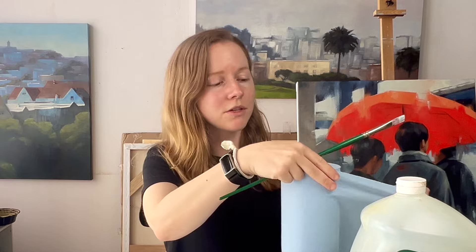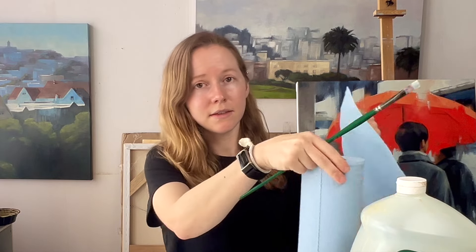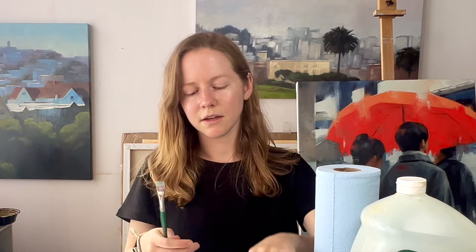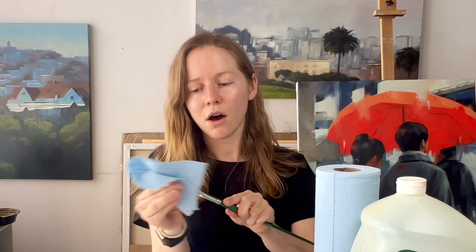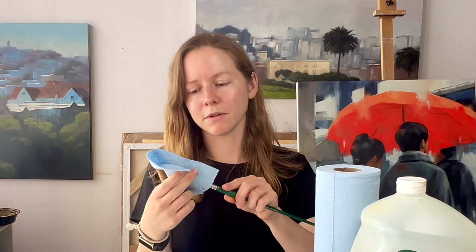Here's one of my synthetic flat brushes — it's got some paint on it. The first thing I'm gonna do is take my paper towel and wipe as much paint as I can off the brush.